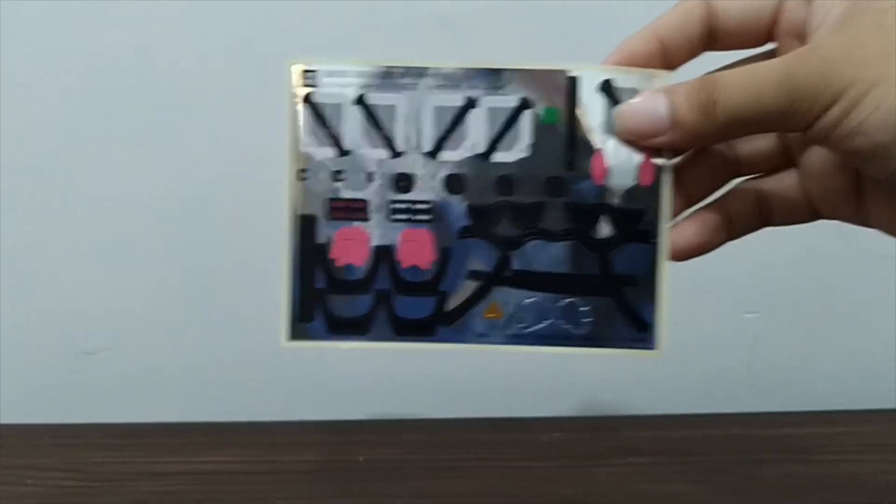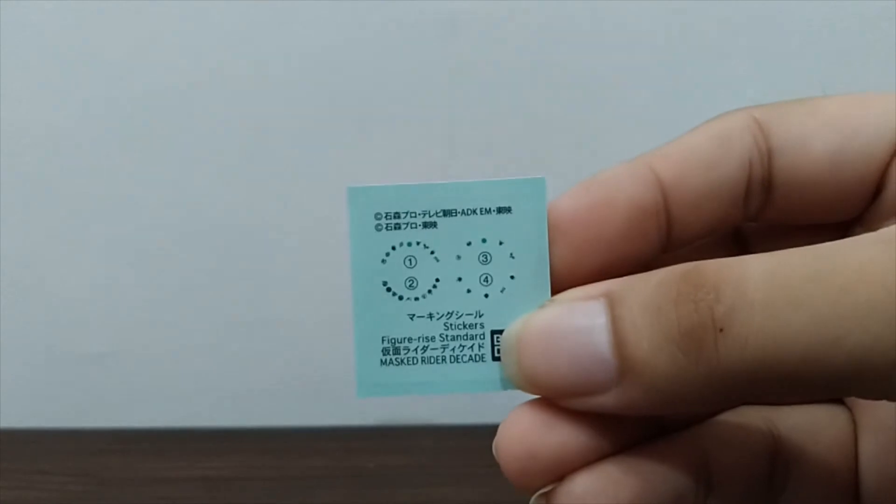We also have the sticker sheet, the dry transfer for the Decade Driver and the Neo Decade Driver, and then the cards that we could use on this kit.